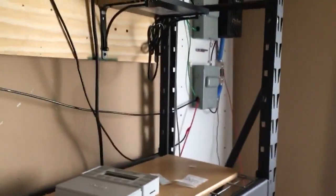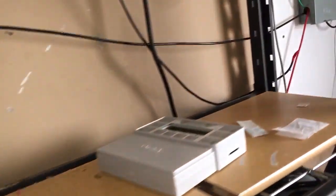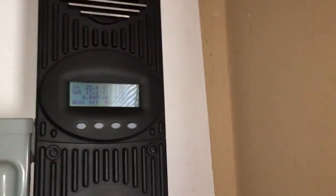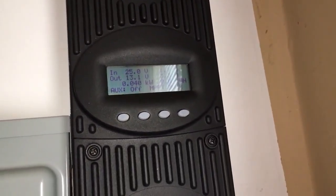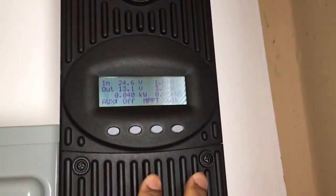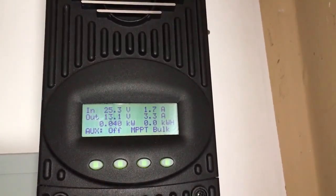Those seven panels will be tied into this Outback charge controller, which will also charge these batteries. Now I have a little tester going on — on this side my other Outback charge controller has just an 80 watt solar panel connected to it. I just want to make sure this works and my wiring is right. It keeps the battery on a trickle charge — I want the batteries to be fully charged.